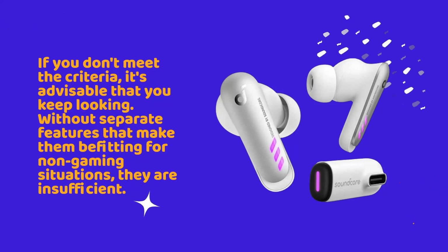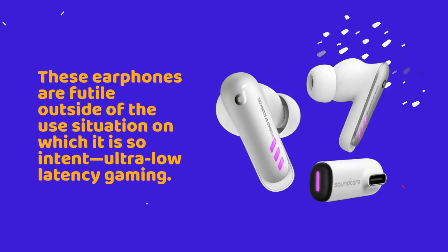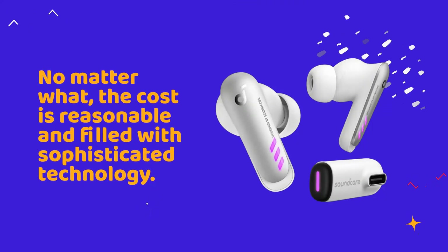Without separate features that make them befitting for non-gaming situations, they are insufficient, featuring average battery life and weather immunity since there is no noise cancellation involved. These earphones are futile outside of their intended use situation: ultra-low latency gaming. JBL Quantum TWS and Creative Outlier Pro can compete with Soundcore in the true wireless gaming market and provide superior noise cancelling that the VR-P10 cannot offer. Anker's Soundcore VR-P10 is an honorable first effort — the cost is reasonable and filled with sophisticated technology, and could be perfect for you if Bluetooth does not suffice.